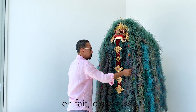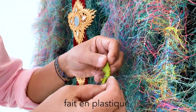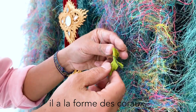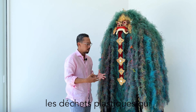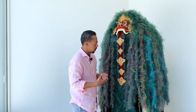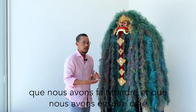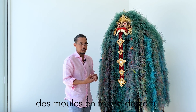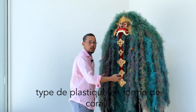The sculptures here are also made of plastic, in the shape of corals. We decided to melt plastic rubbish — not only plastic ropes but different kinds of plastics — and then we created molds in the coral shape so that we could produce this kind of coral plastic sculpture.